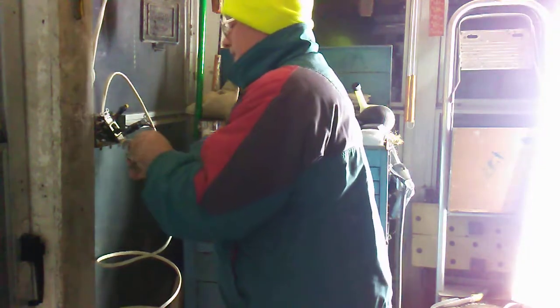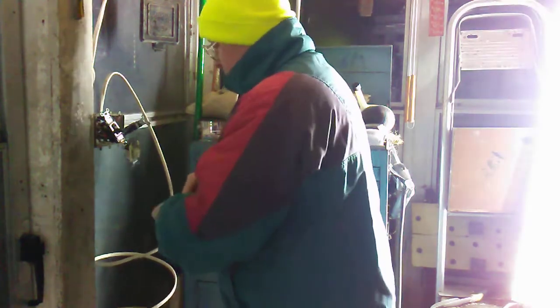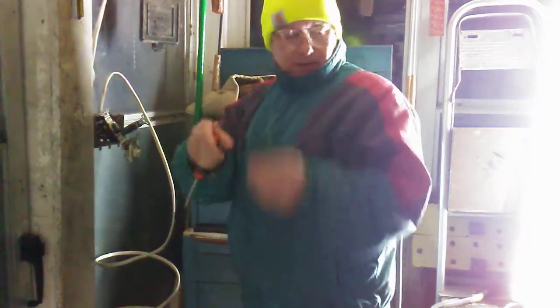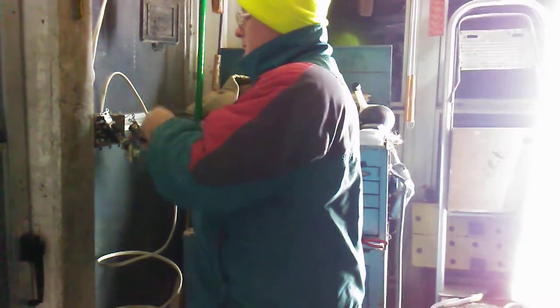The last piece of cord is coming out. Yep, last piece of cord.